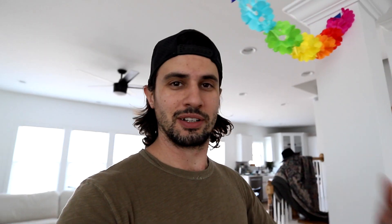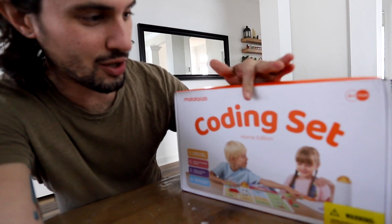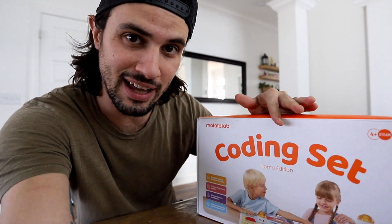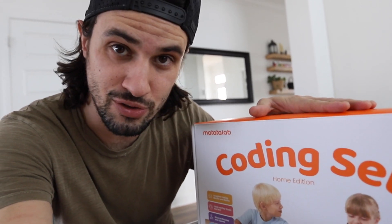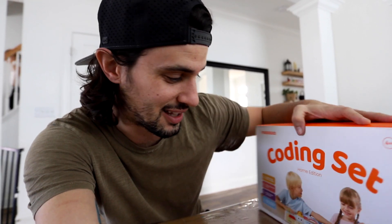What's up everybody? Hope you're doing well. We are just about to have a day of homeschooling and we actually got something that we are going to add to our homeschool day today, and hopefully the kids enjoy it. We'll want to continue doing it because I think they're going to learn a lot with it. And that is this cool home coding set that we got from Taddle Lab. They sent us this and we are excited to give it a try and see how the kids like it.